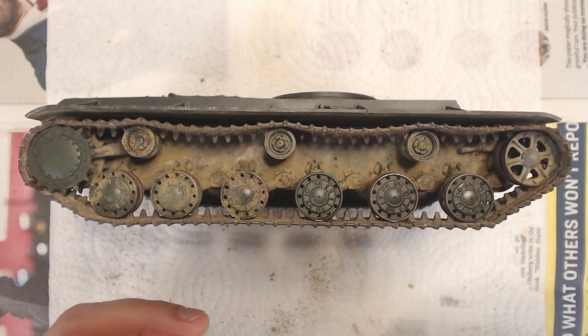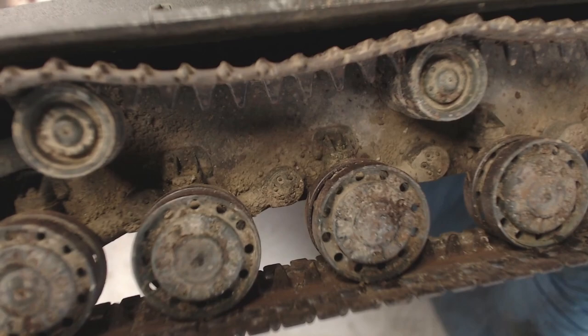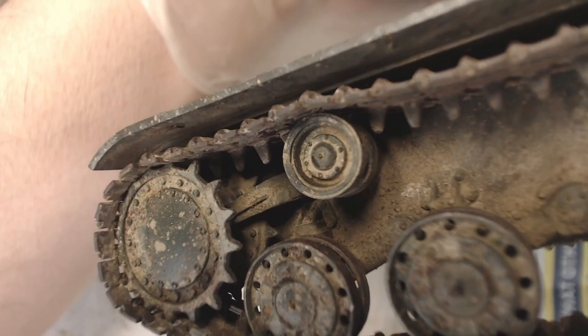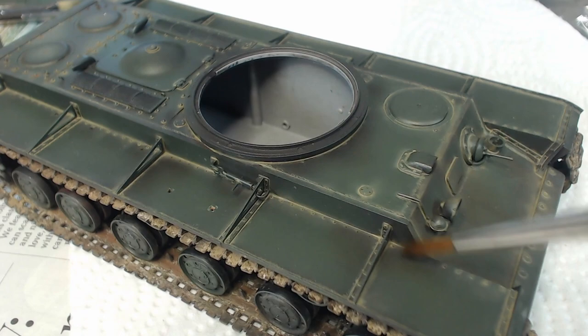Our wheels get weathered next and we repeat the same dry pigment application as our hull. This odd bracket arm is unique to the KV — we encountered it in our build episode and at the time it was a bit of a head scratcher. Turns out it's a scraper which prevents mud from building up on the inside of the sprocket; excess buildup can strain the drive and can cause the track to slip off. We can enhance the dark areas with oil paint using a raw umber color heavily darkened with black. We use a large soft brush to blend and feather the edges, which replicates the look of raw metal when the paint is rubbed off.